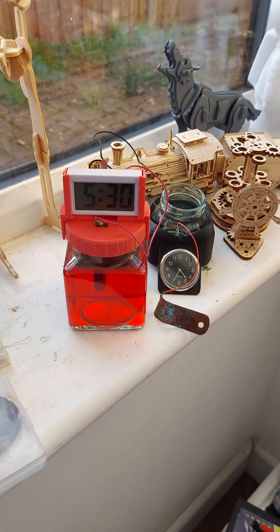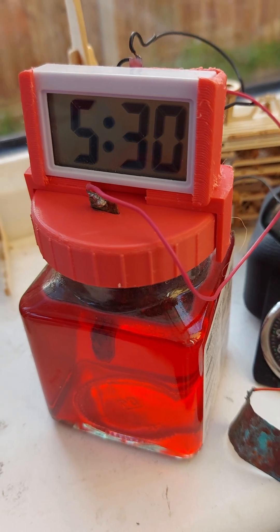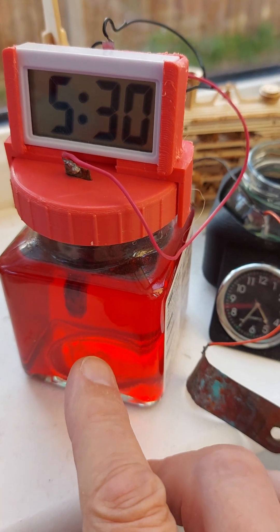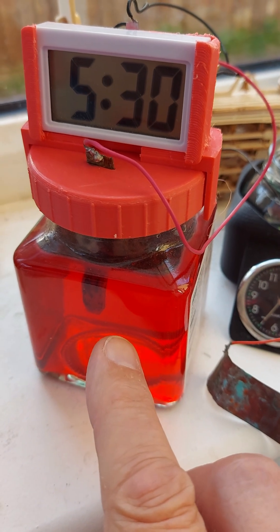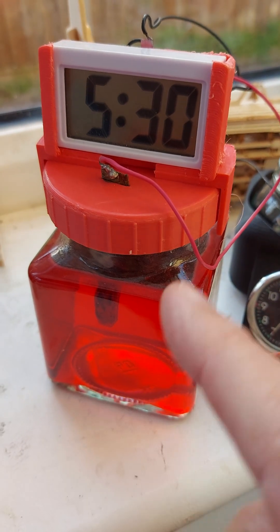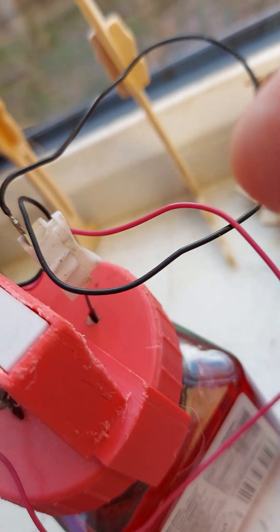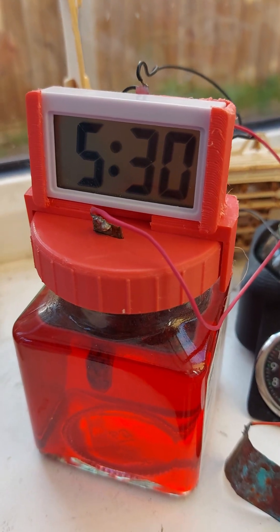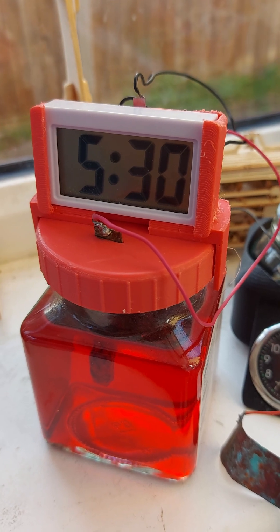Hi guys, time for another update on the jelly clock, or jelly battery. Made that with jelly — or jello, as the Americans would call it. It's my normal setup: we've got a copper plate and a magnesium plate, and we set it up.